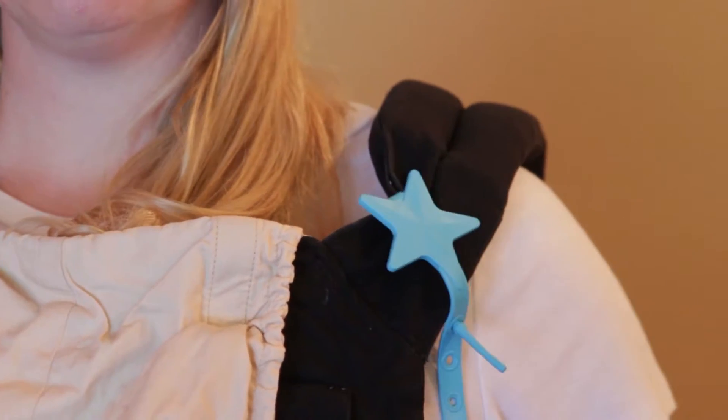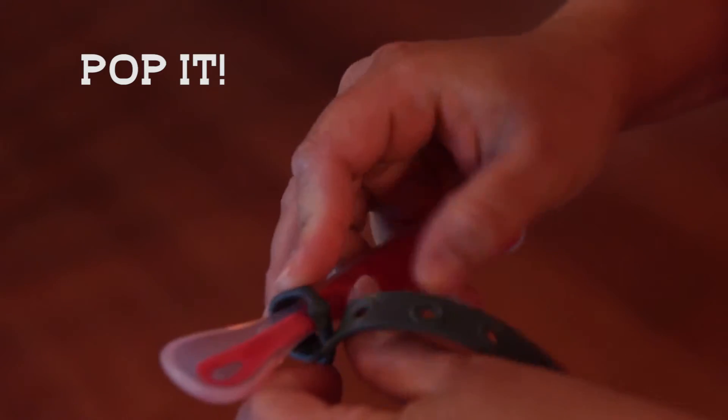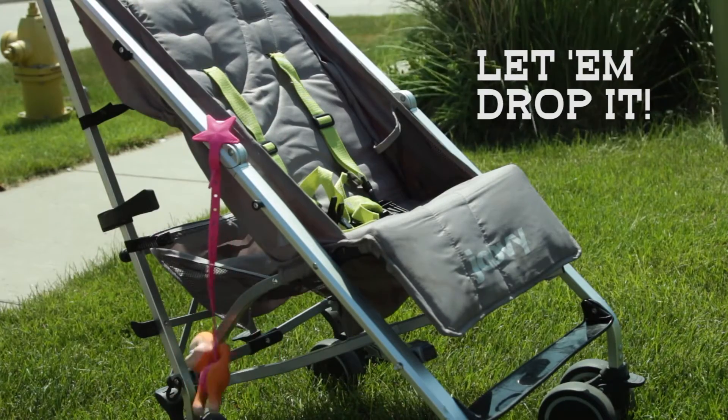And Little Sidekick is so easy to use. Simply wrap it around your desired item, pop it through the adjustable holes for a secure fit, and let them drop it. And like that, you've eliminated the drop game.